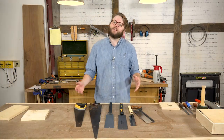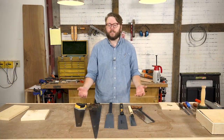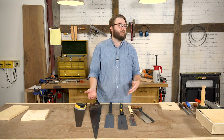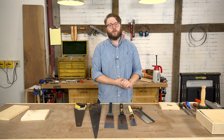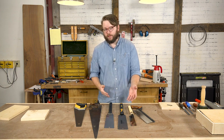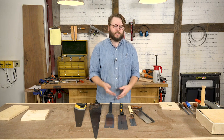In the world of hand saws, there are two general categories. You have pull saws, which are also referred to as Japanese style saws, and you have Western style saws. Pull saws, as the name implies, cut on the pull, and a Western style saw cuts on the push.